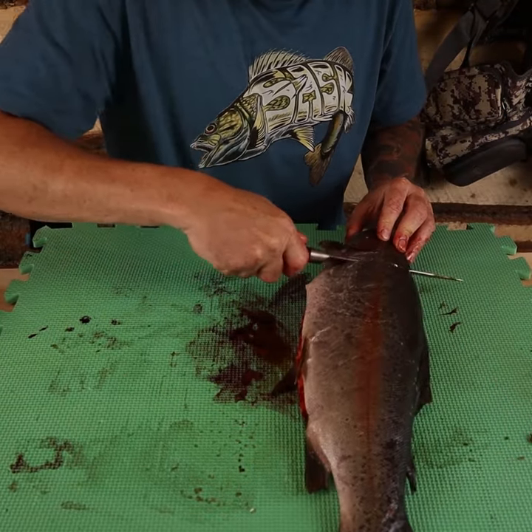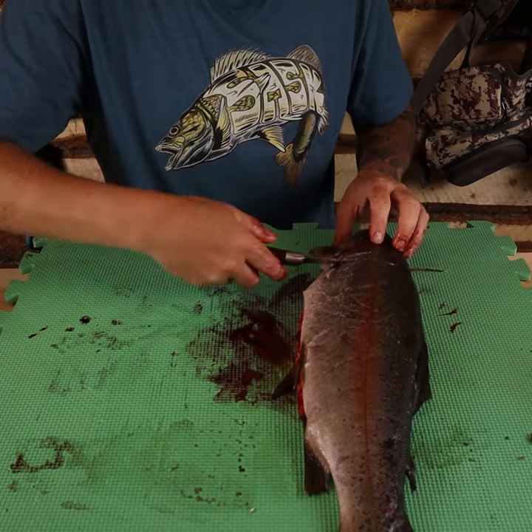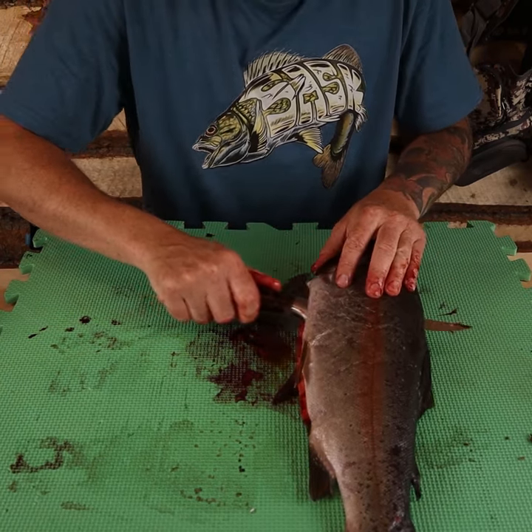Angle the knife towards the head, cut in. Turn the knife, follow the spine all the way back and out to the end of the fish.